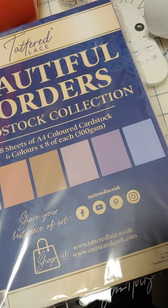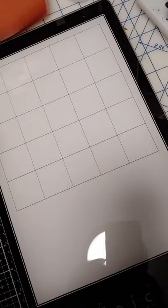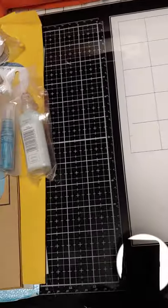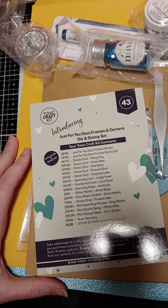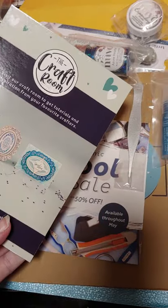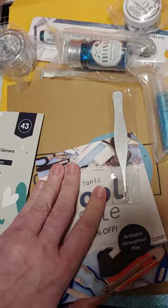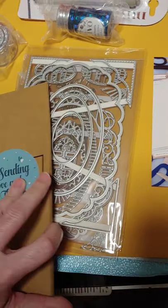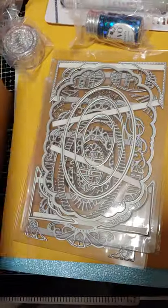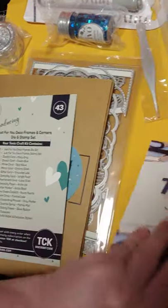So next up is the brand new craft kit for the month — it would be for May. It is called Just For You Deco Frames and Corners. The actual set had said something about 'out of the blue' as well, either way.